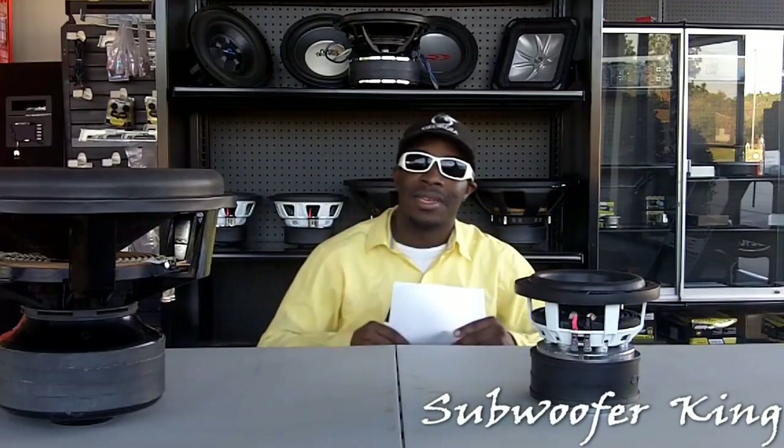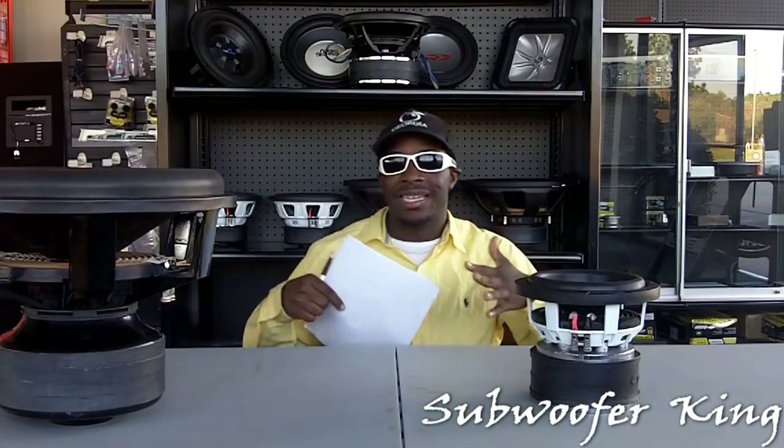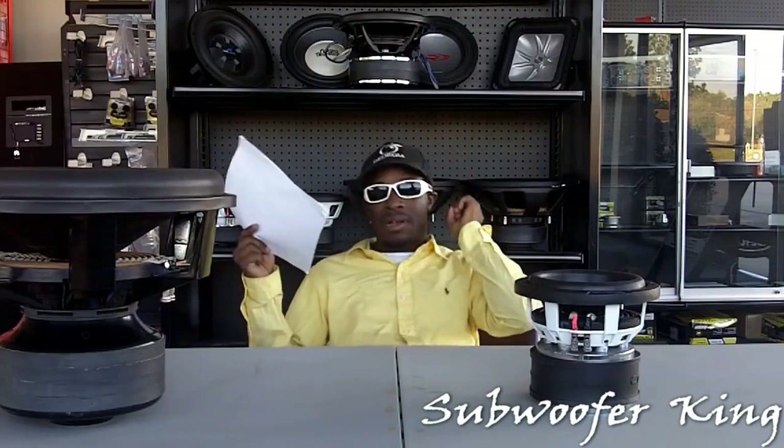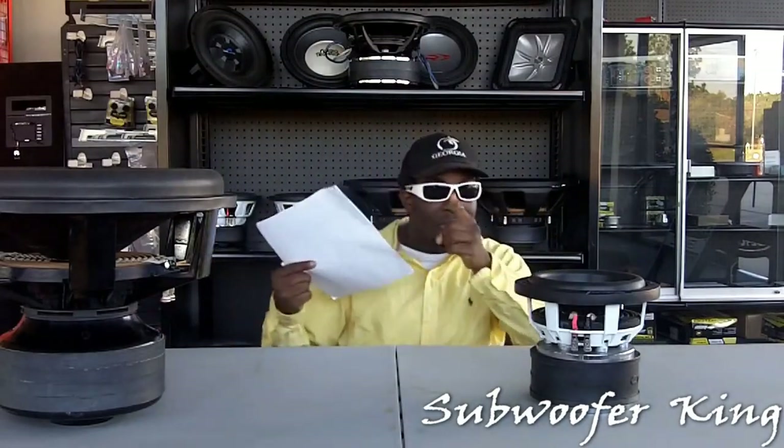It's new subs coming out with black dust caps, to help them take more power. But when you want to buy a used sub with a black dust cap, that can be kind of bad, because you don't know if it's blown or not, unless you actually kind of see it in person. But anyways, here's a clip of what happens when you buy one of those subs used.